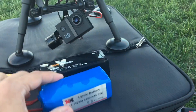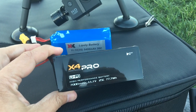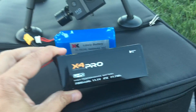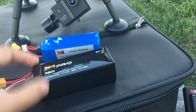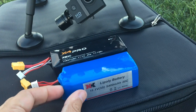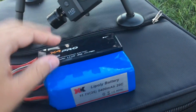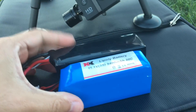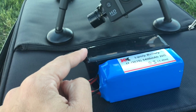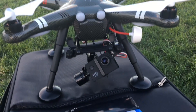Currently, the Hubsan H109S has this 7,000 milliamp 11.1V 25C LiPo battery that also happens to be very similar in size to the stock battery of the X380C. As you can see here, they're very similar. The 7,000 milliamp is a little longer, but it should still be able to fit in the X380.